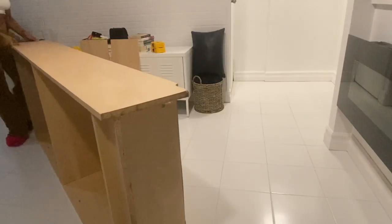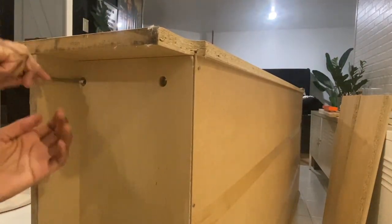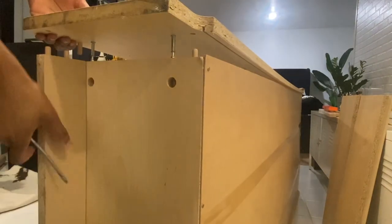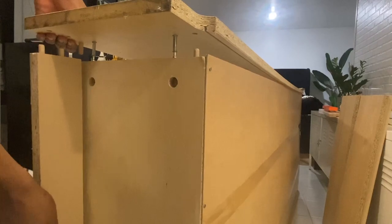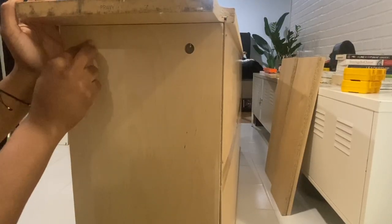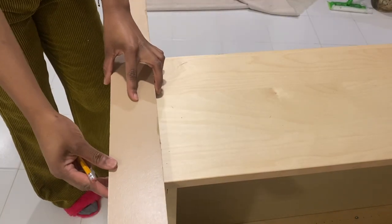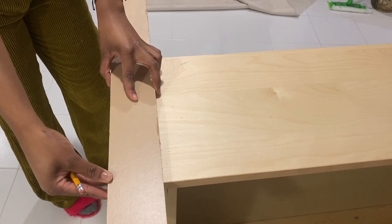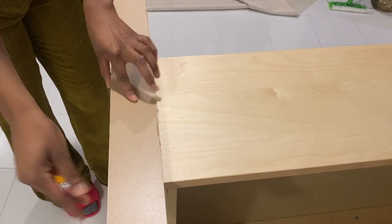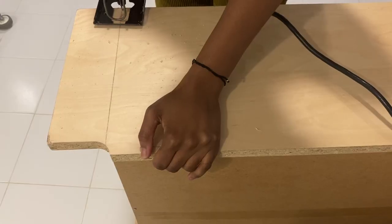Step one is to unscrew the bolts at the bottom of the bookcase. We have to remove this little flap right here because we're going to cut off the excess wood. Put the bolts back into the bookcase and move on to measuring so that we can cut the excess wood. We're going to use the same tab that we took off to measure and mark with a pencil where we're going to be cutting.